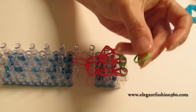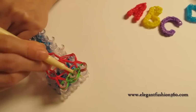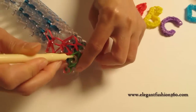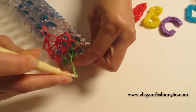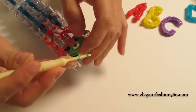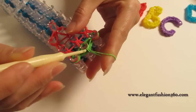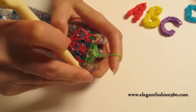Now we're gonna take a single band and place your hook through all the bands in the center of the last one here, then grab it through, and hook the other end here. You just grab one end through the other to tie it, so it will secure the last one and all the bands. Now it's time to take it out.